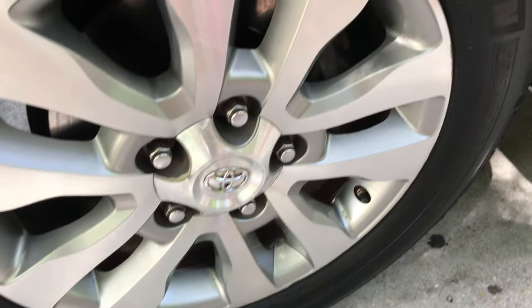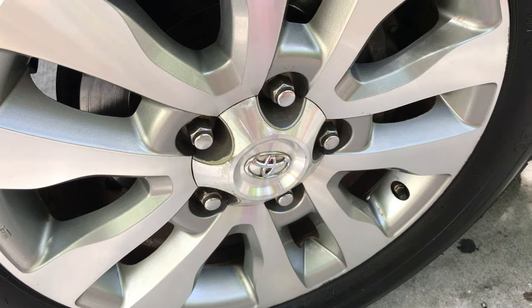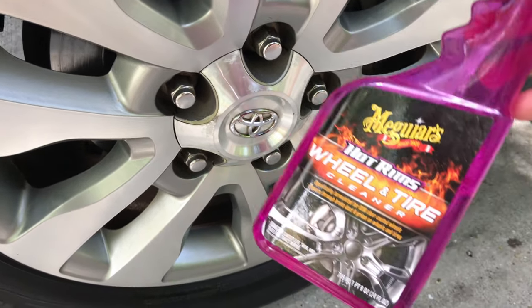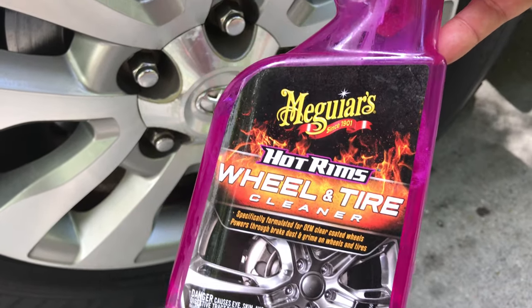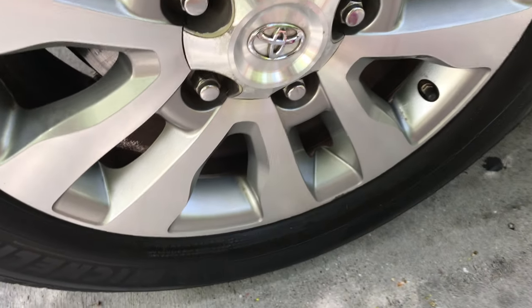Often I buy stuff trying to clean these wheels and get the caked-on brake dust off. Most times you waste your money on Amazon or at the auto store, but I did find this — it's Meguiar's Wheel and Tire Cleaner Hot Rims. This stuff works great.